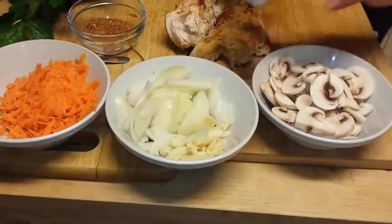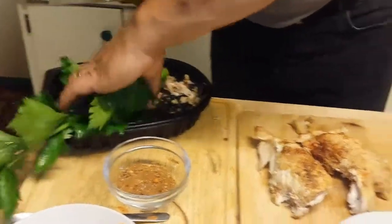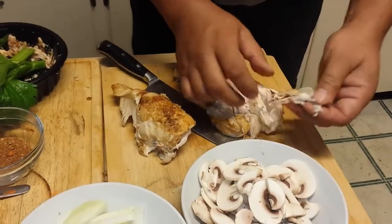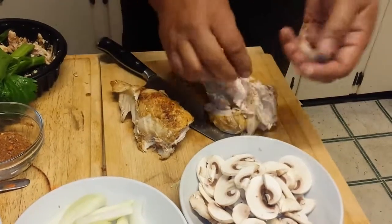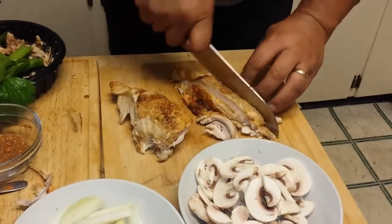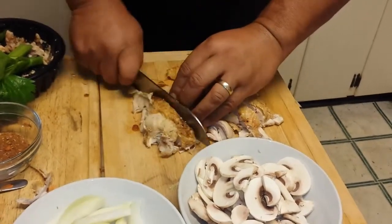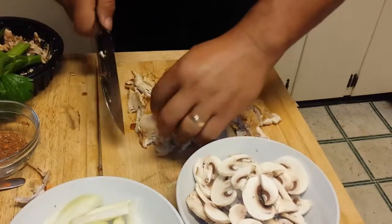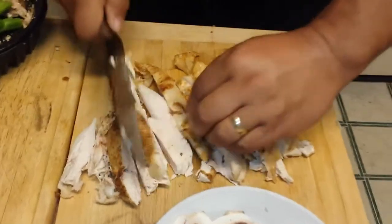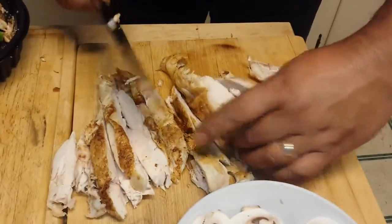I'm going to cut up the chicken. These are the breasts that are left, plus a bit of what I stripped from the bone. I just broke the wishbone — I should have made a wish before I did that. I thought I stripped everything but I didn't. I'm making sort of cuts — I want bite-sized pieces, so I'll fold it over and give it a bit more of a cut so your cubed pieces aren't too big.